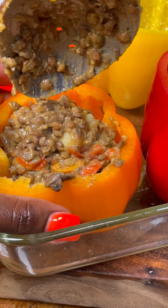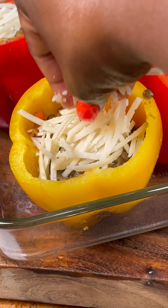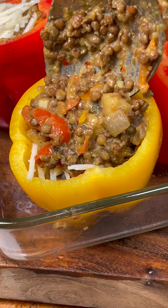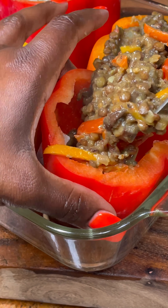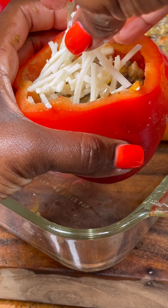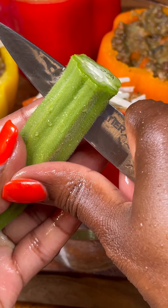I actually did one with only the bean mixture because my daughter doesn't like cheese. When you're cooking for your family, one likes it one way and another likes it another way — you have to make sure everybody's happy. So I made a cheeseless one for my daughter and the rest with cheese for the rest of my family.